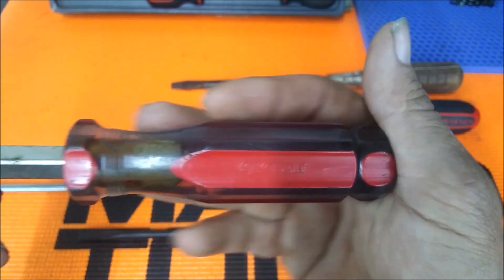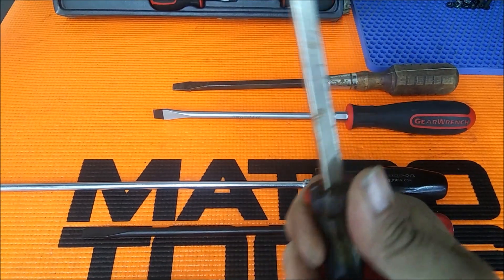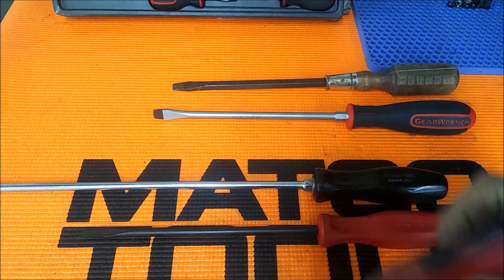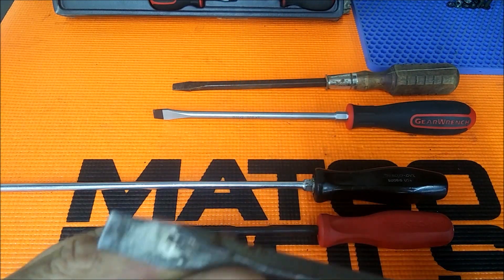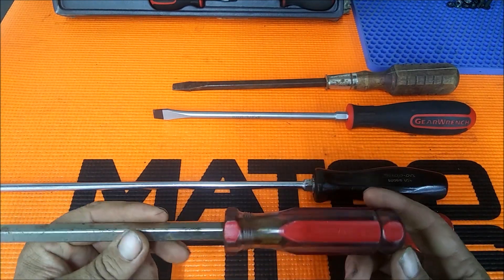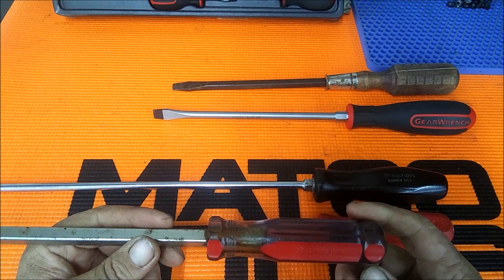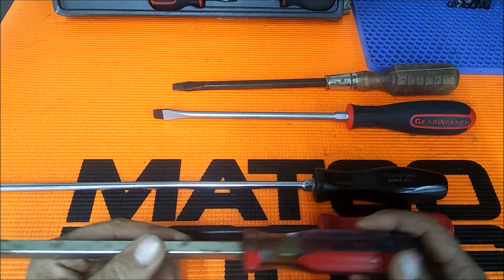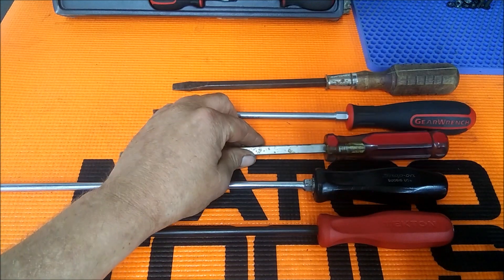Some of my old ones — these are some really old Cobalts — they're basically identical to the Craftsman. I had these for a very, very long time and they held up very well. On some of them the tips did wear out over time, but they've been pretty good. I just wanted something different, something cleaner and newer — be with the times.